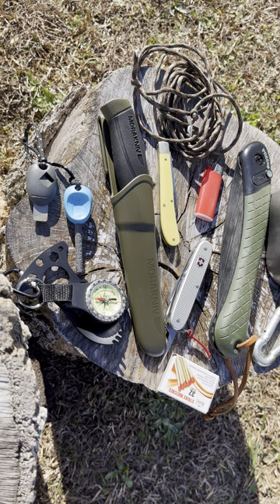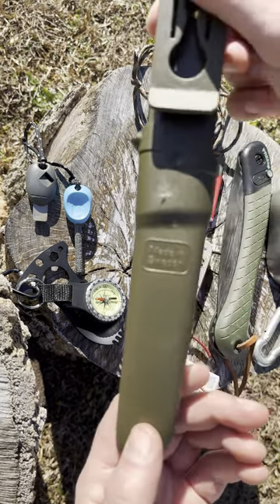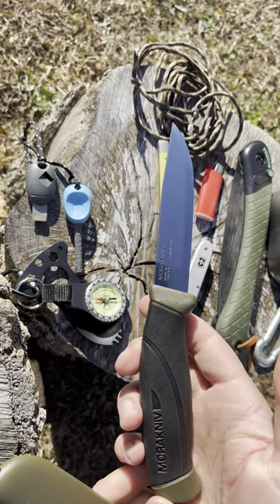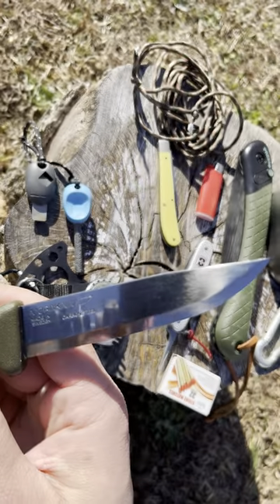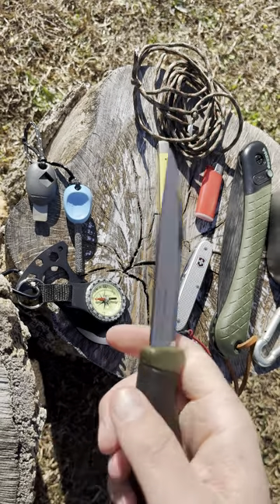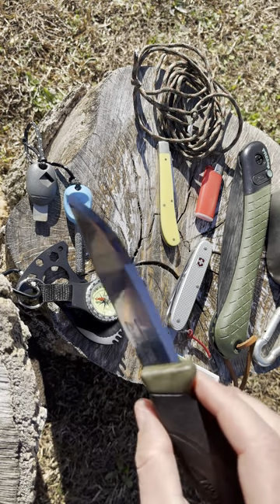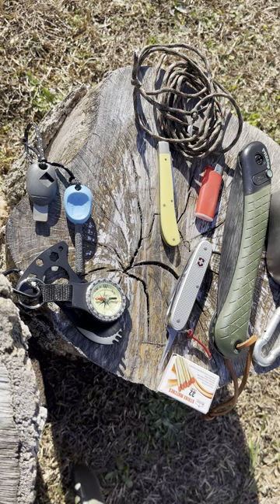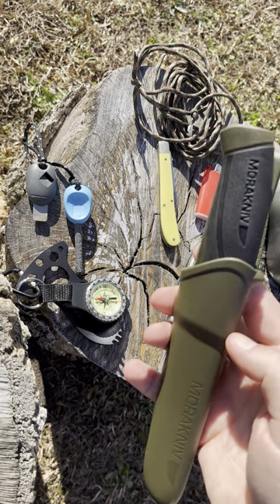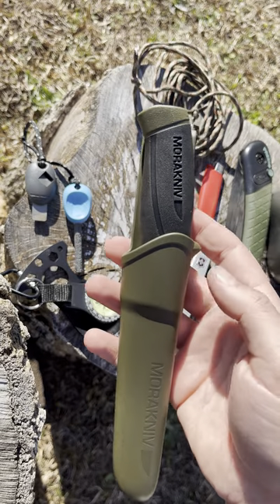One option for a knife would be a Mora. This is a Mora Companion, made in Sweden. These things are awesome — I keep one of these in each one of my vehicles. Carbon steel, though they also make these in stainless steel. Great handle, very grippy, very comfortable, looks nice. The blade is very sharp right from the factory and it's also extremely reflective, so you could even use that in a survival situation. The sheath has a little hole on the bottom so water drains right out.